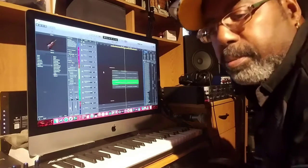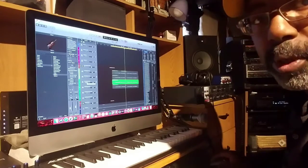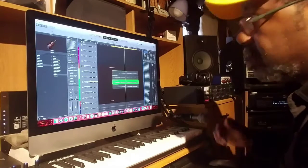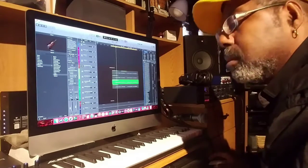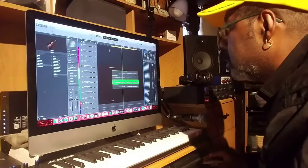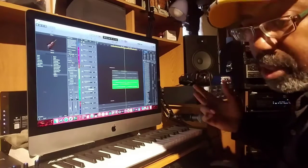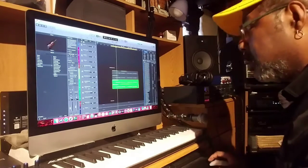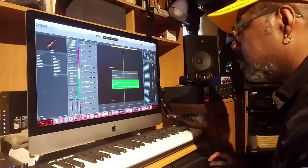Then I put the chorus in the vocals. I actually have like four parts and I doubled each one. So here's the first voice that I did: 'We're on the scene, we're checking it out, there ain't no doubt, everybody came to have fun.' So then what I did, I doubled that — sing it twice basically: 'We're on the scene, we're checking it out, there ain't no doubt, everybody came to have fun.'